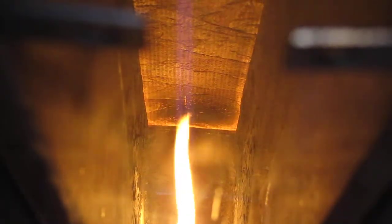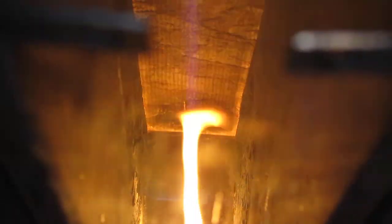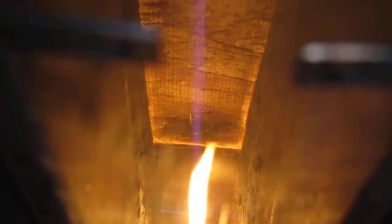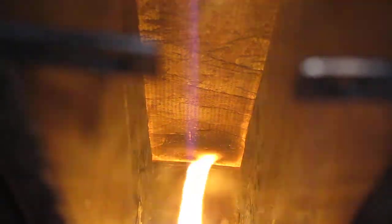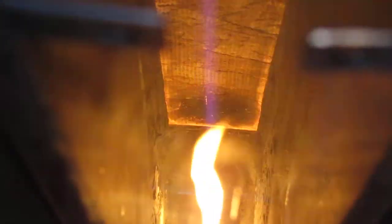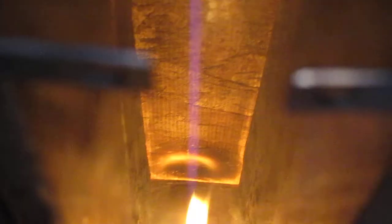We got a six-inch flame going. Based upon a six-inch flame with my setup, we have 5.2 inches of water pressure with my jig. So we're very consistent.